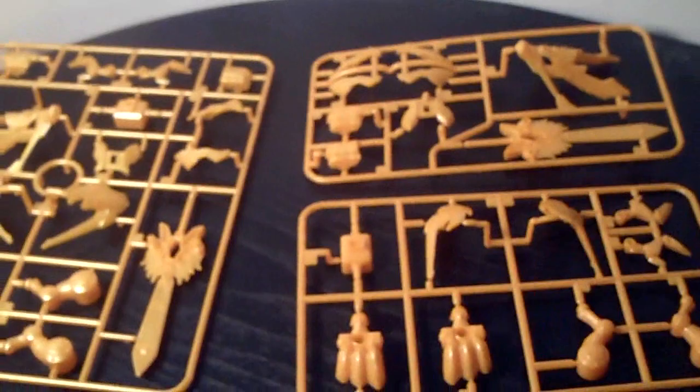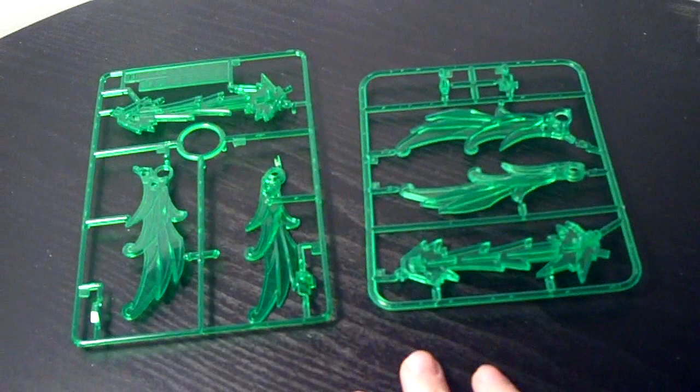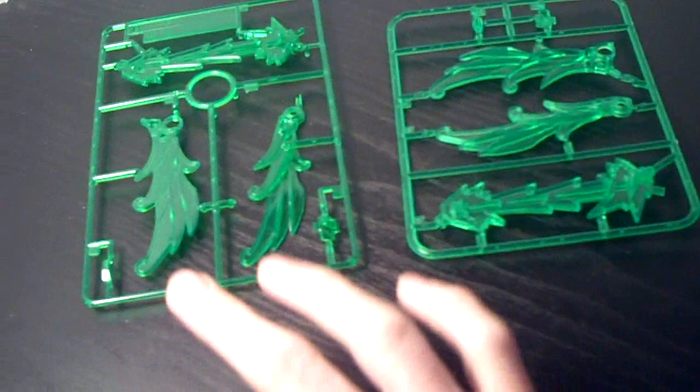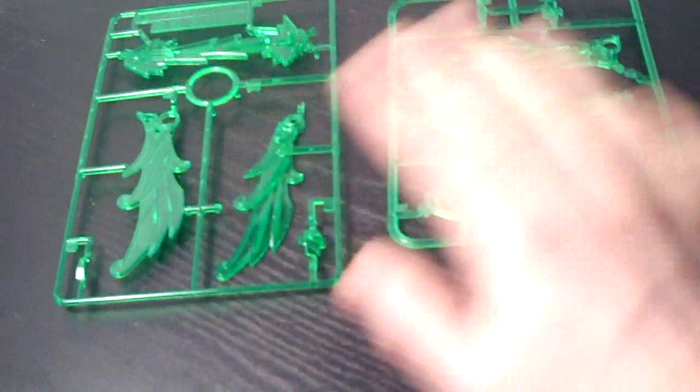The D plate is probably the closest one we have in terms of how they look on the actual trees. They still decided to change them around. One piece came off — the super deformed kits are designed, at least the newer ones, to just pop off the trees without needing snippers, so sometimes they fall out in the package. But they've totally rearranged them once again in completely different sizes. All the parts are here, just different.